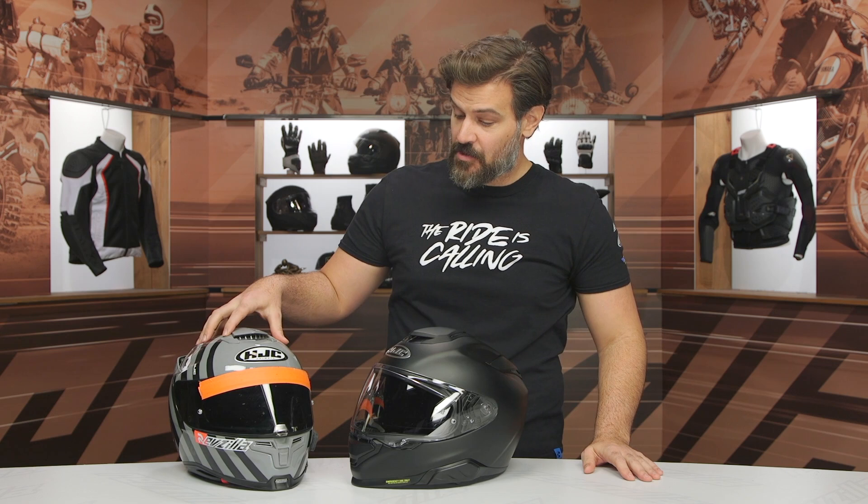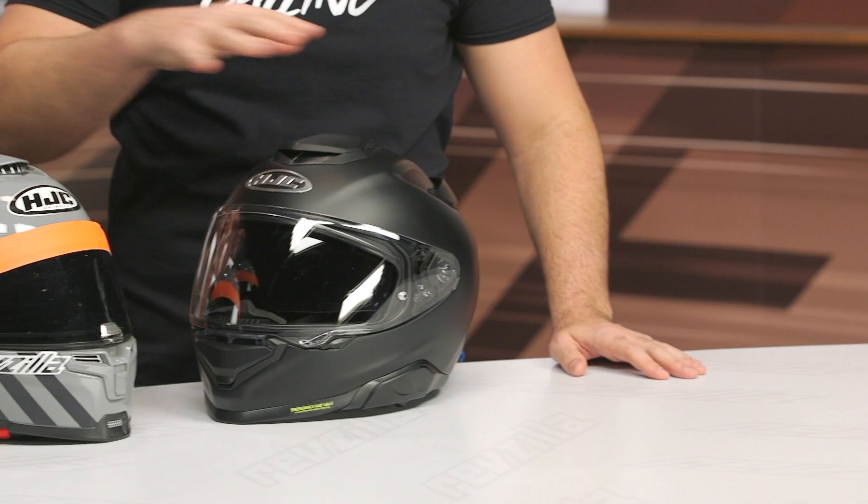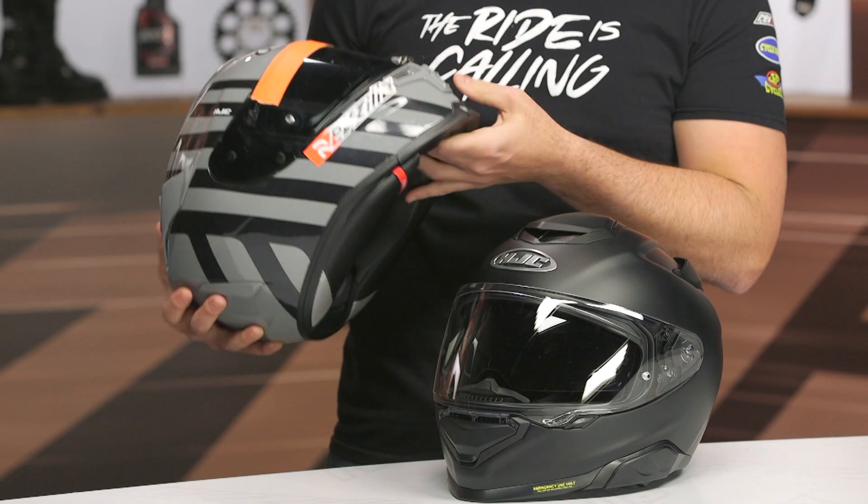Pat McQ is pretty much our main product tester, and the 70ST is one of his favorite helmets that he uses for commuting. We're going to compare these two helmets throughout the video so you can see some of the key changes between the outgoing 70ST and the new 71.